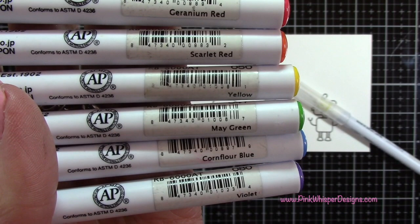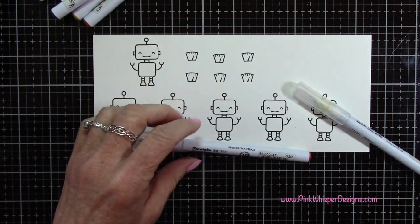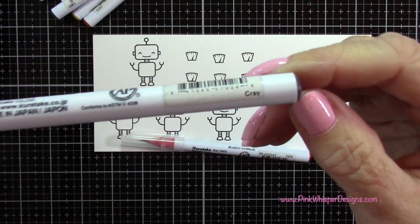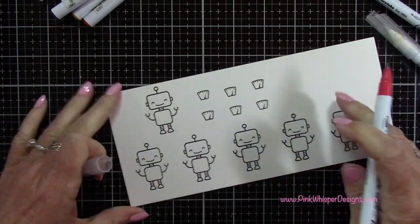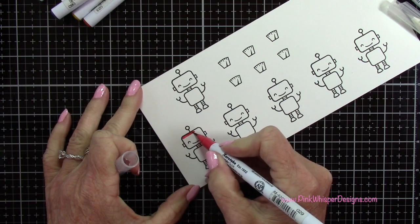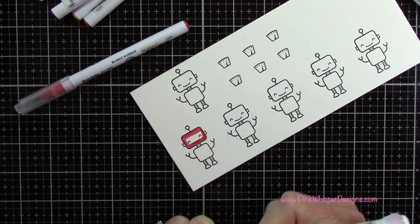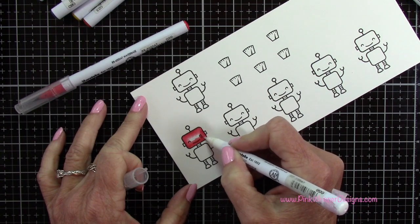I've got my rainbow of colors: geranium red, scarlet red, yellow, may green, cornflower blue, and violet. These are the Zig Clean Color Real Brush pens, and I'm also going to be using the gray in order to just take down the color a little bit to make these robots look a little more antique-y looking. For all of these robots I'm going to do the exact same thing, and I'll be using my blender pen as well.